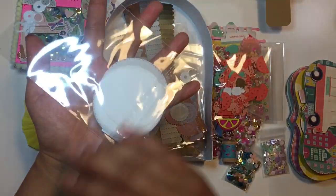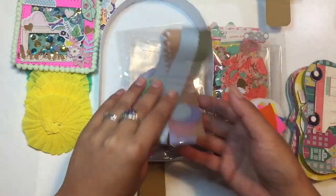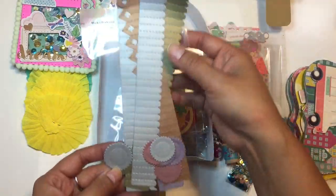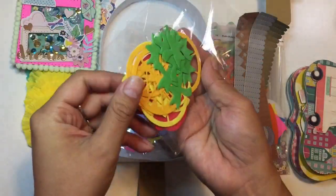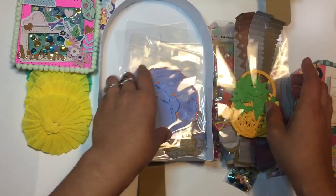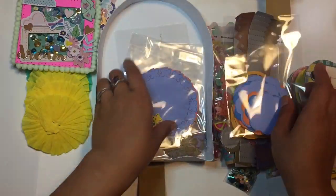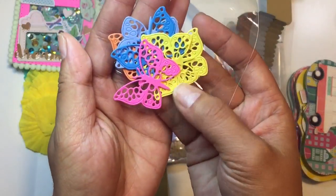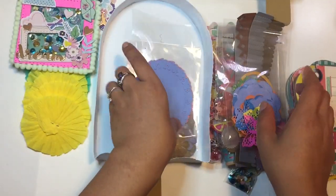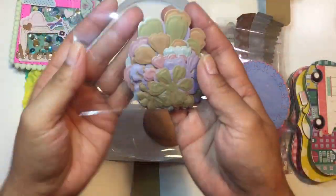And then she had some die cuts here. This looks like a gumball machine — I don't have anything like that. These look like rosettes. I think this is a Tim Holtz or Sizzix. And then these really cute die cuts here — she has lots of shapes, lots of colors. I'm loving it. I don't have any of these, so this is perfect. The butterfly is beautiful. And then this butterfly doily — loving it.